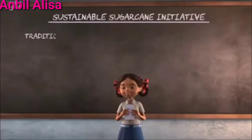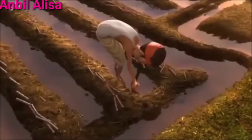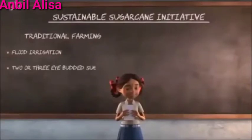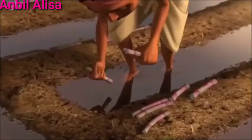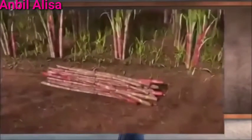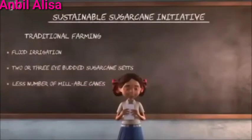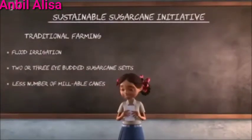When my father was a traditional farmer, he practiced flood irrigation and sowed only two to three eye-budded sugarcane sets. The field looked full and green, but the yield was low and millable canes were less in number. This didn't help us earn enough.